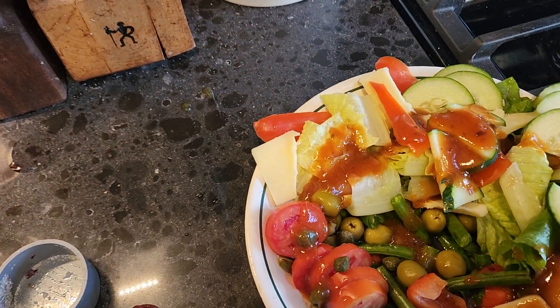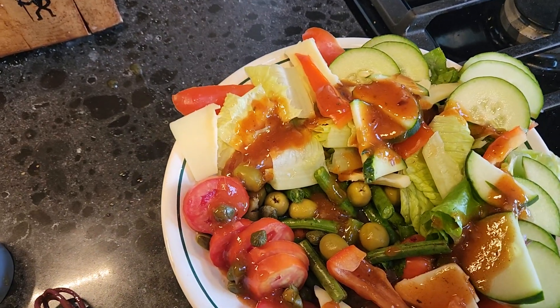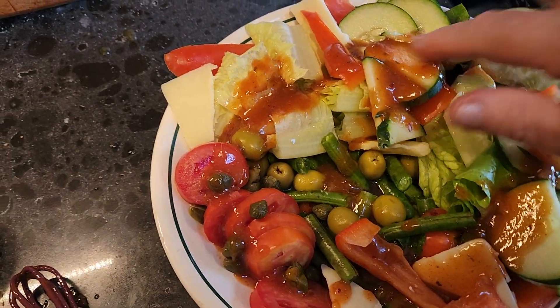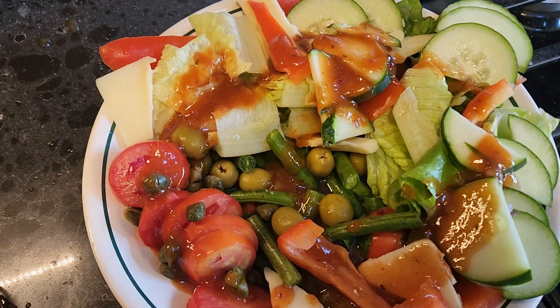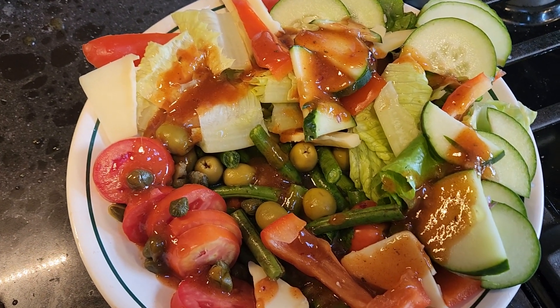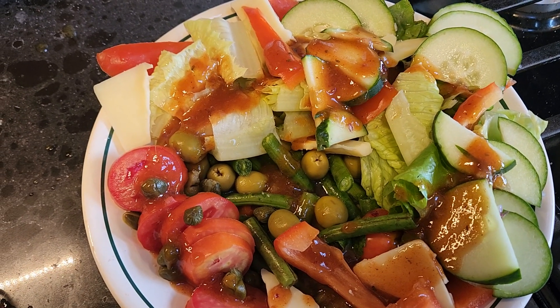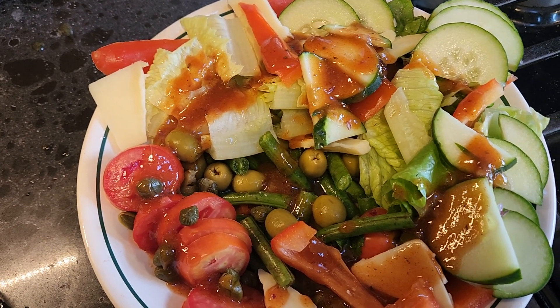Let's give it a taste. Mmm. It's not sweet at all — not like the French dressing. The ingredients will be listed in the description box below, and thank you for watching.